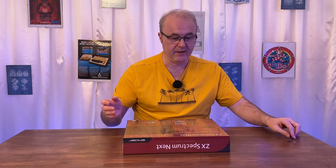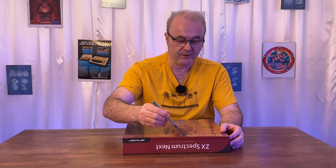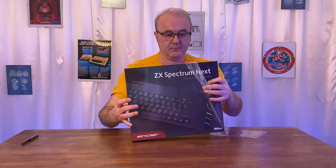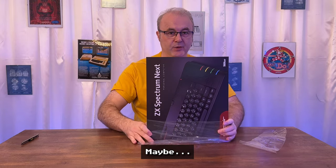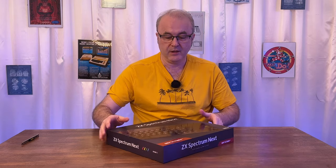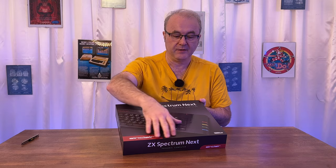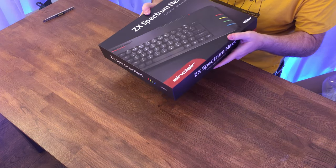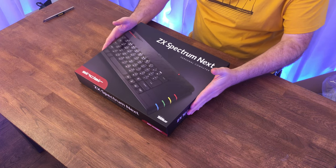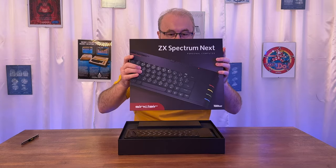Enough waffle, let's open this up. I am going to use a knife — very naughty, but I'm just going to break the plastic seal here. I'm hoping in this video to actually have a quick try on this machine and start it up. They've actually done a dual print finish — this part is glossy and this is satin finish, which is very nice. And I'll try to move it around so you can see some reflections. Really, really nice touch.